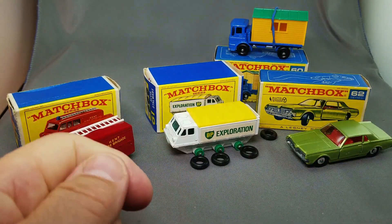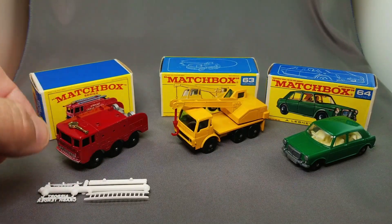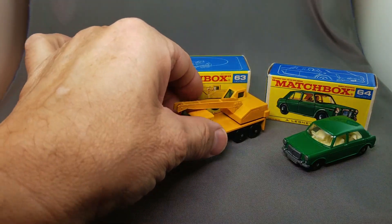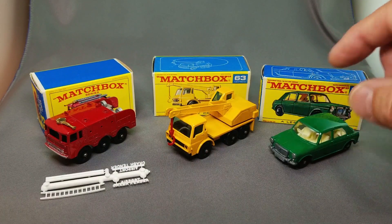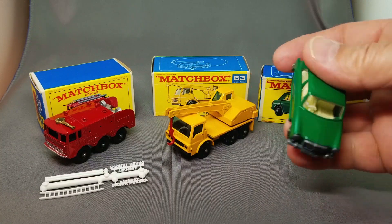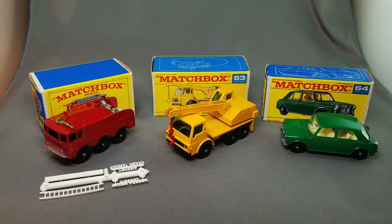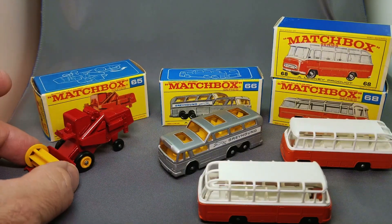Here is the 63 fire crash tender with all the parts still on the sprue, all in good shape. This is the Dodge crane — beautiful, very beautiful. And the 64 MG — very popular one again because it has the little man inside and also a little dog looking out the back window. So cute. The 64 is in F-box and E-box on those three.